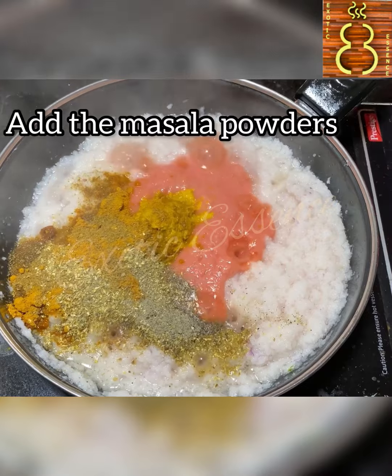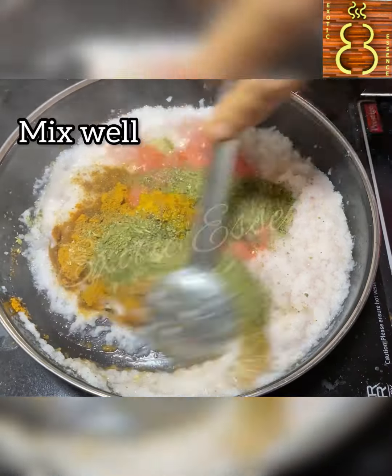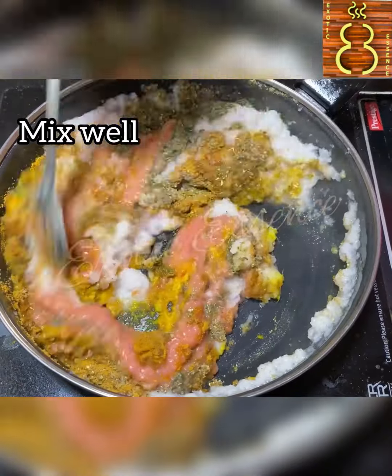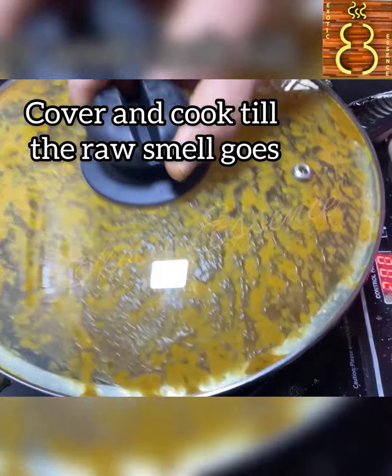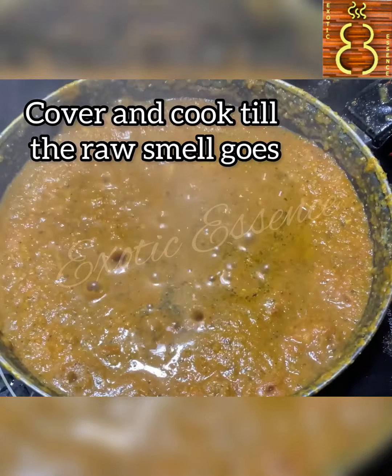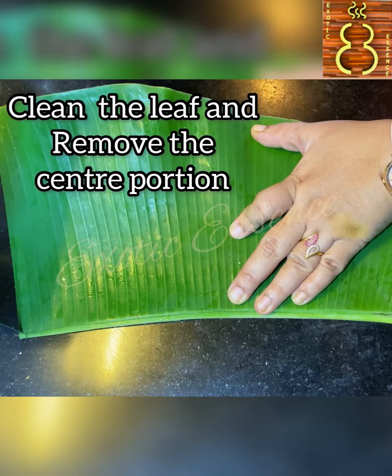I will add the tomato paste, masala, and ginger garlic paste. We put it into a sauce and paste it over the masala with curry on it. We keep it covered with a lid and cook it.